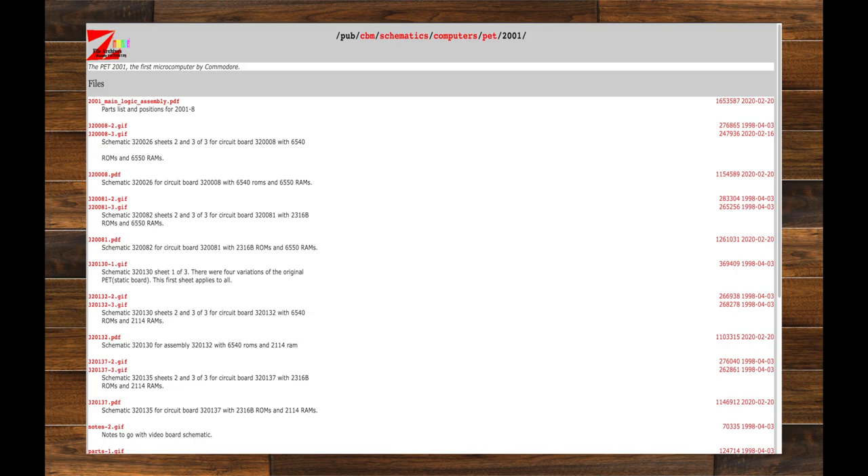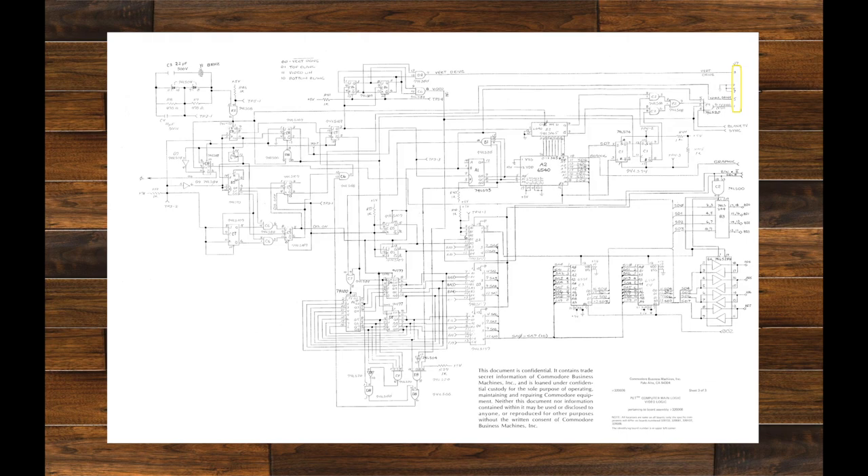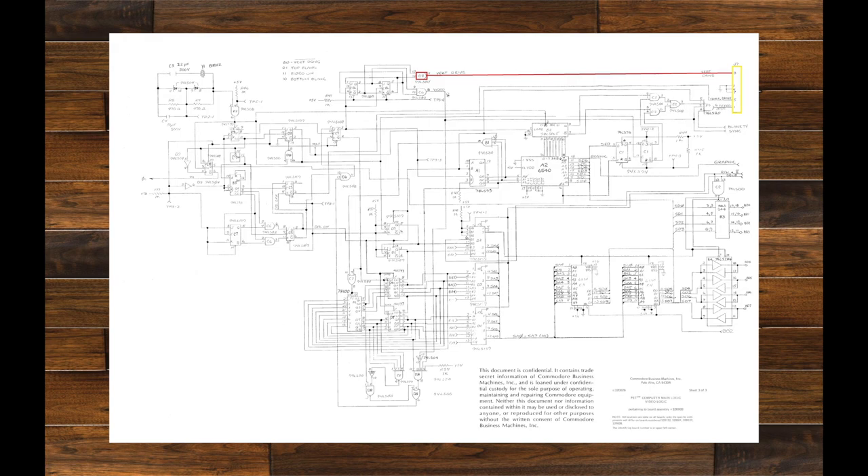After doing some research online I eventually came across a site called zimmers.net. This is a site that hosts all the archives for the Commodore PET series computers from over the years — it has all the circuit diagrams and other information for pretty much all the PETs. Here in front of us we have the video circuit diagram from the Commodore PET 2001 series, the one we're working on. This shows all the different components used to make up the video circuit. On the right-hand side, highlighted in yellow, is J7, the monitor output cable. Highlighted in red is the vertical drive, in green is horizontal, and in blue is the video output.